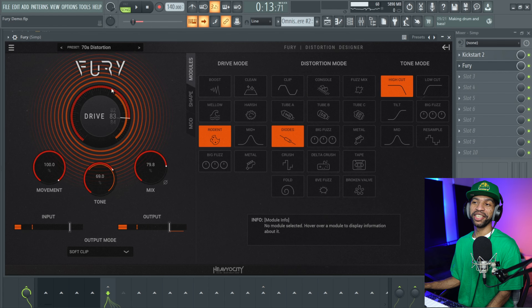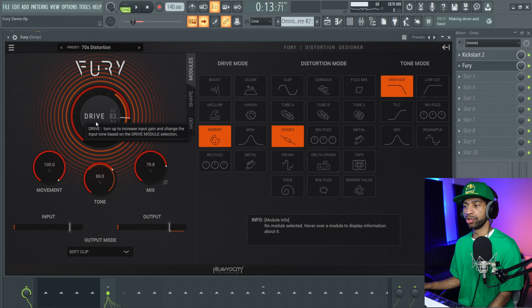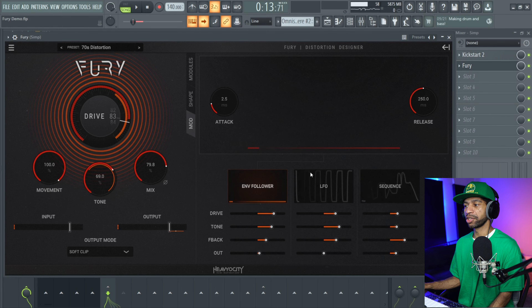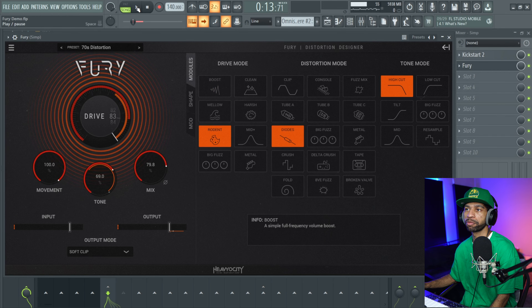As you can see the GUI is going nuts — that's pretty nice too. You get all kinds of different modulations and we'll get into that in a second. What's nice about this plugin is that if you toggle over anything it will tell you exactly what it's doing. You have different modes, different shapes, and different modulations to mess with. There's a ton of presets in this thing. Let's mess with some of these modes real quick and see what it sounds like.